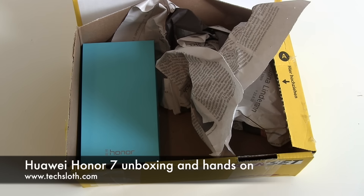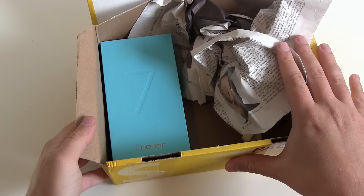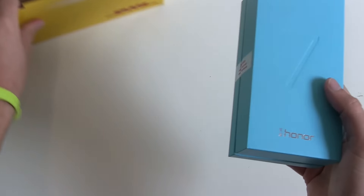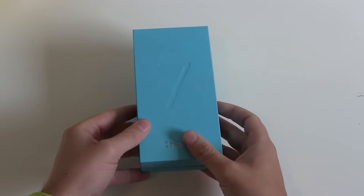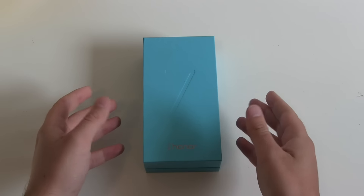Hello YouTube and welcome to another short unboxing video. I got here the brand new Honor 7 smartphone. I was at the European launch party of the Honor 7 in London a couple of weeks ago, but they did not have any test devices.